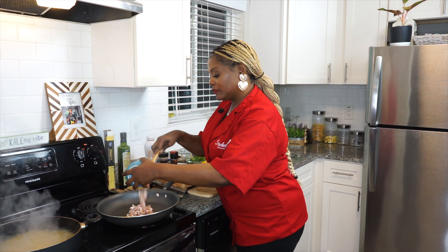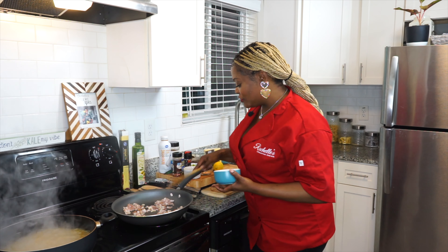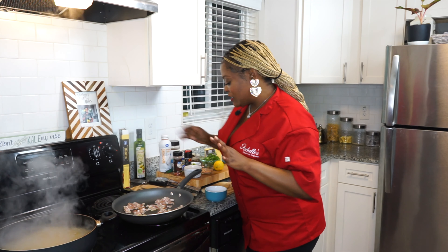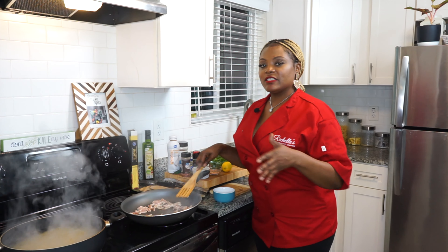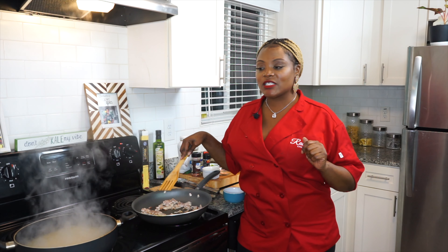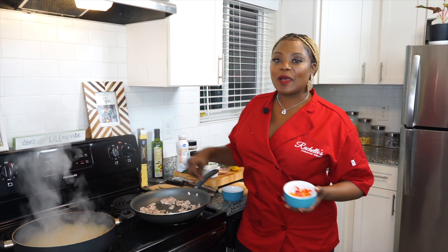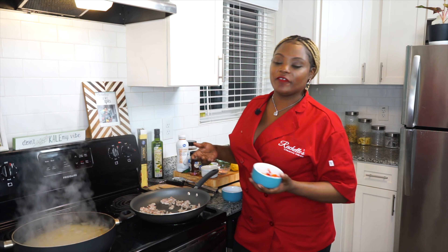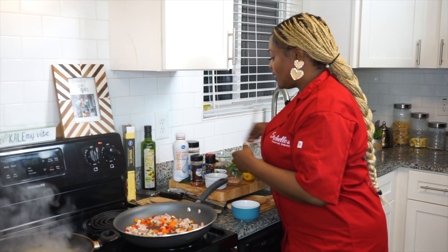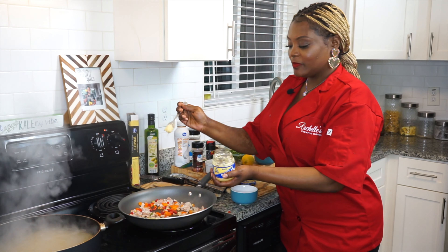I already have my pan heated up for my bacon. I'm going to go ahead and put that in the pan. I put a little olive oil in with the bacon, even though bacon produces its own grease. Once the bacon is cooked down, I'm going to add my shrimp to the same pan. I'm also throwing in my peppers and garlic with the bacon because it helps with the flavors. I'm going to add some garlic in there as well — just take a fork and put that right in.